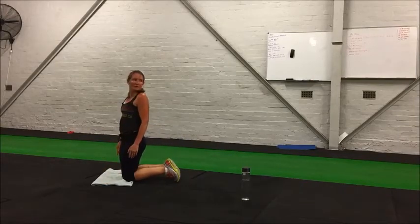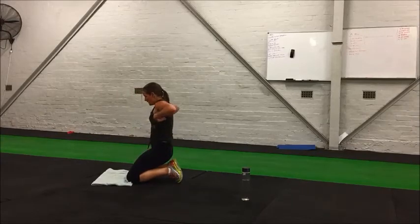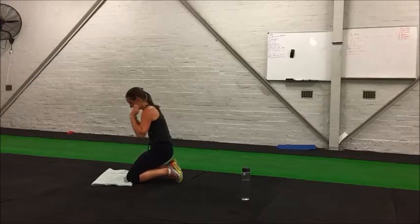Okay, resting. Next up, mountain climbers. Mountain climbers are hard to do, especially after half burpees — working very similar muscles.